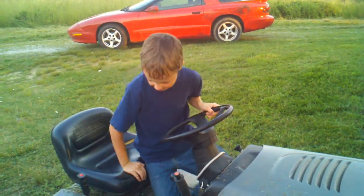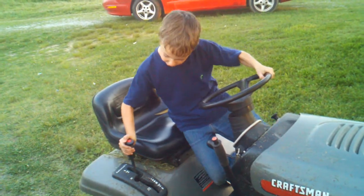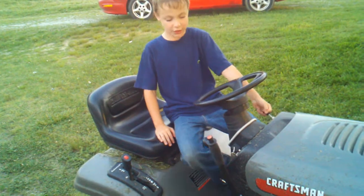At first, you push down the brake. Then, you put your hydrostatic drive into neutral. Then, you pull the choke.